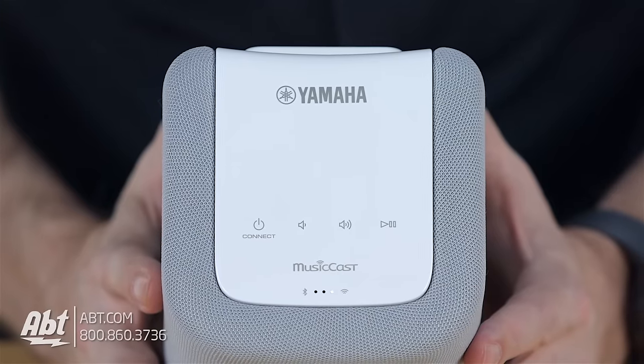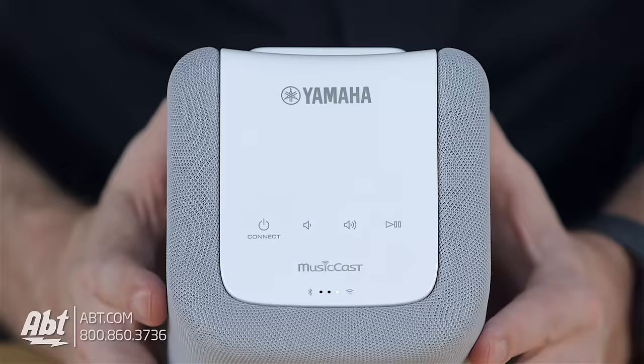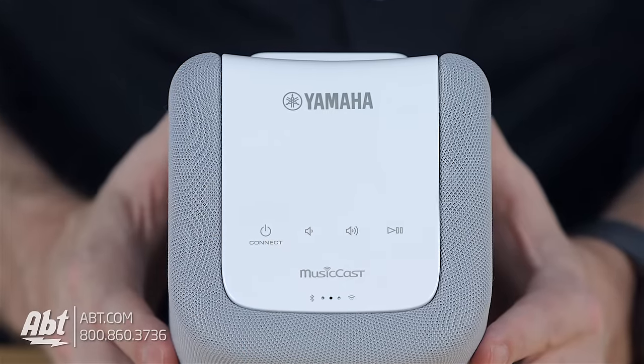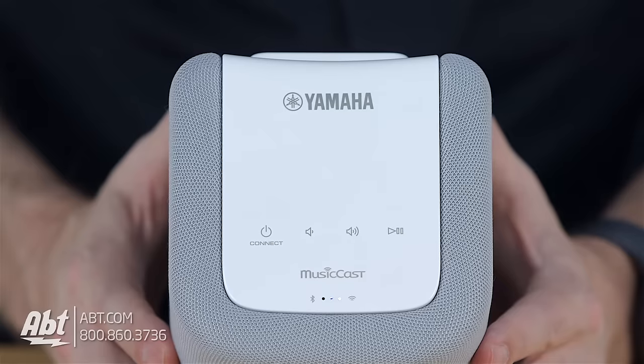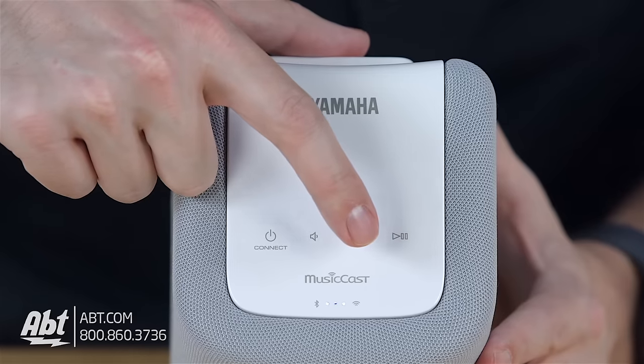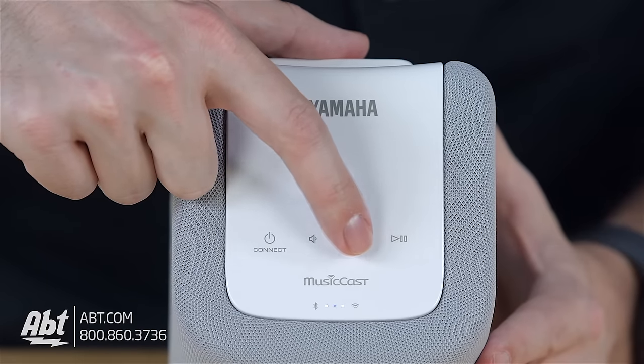Moving to the top, you're gonna see some simple controls. You have a dual-function power connect button that you can use to set this up, a volume up, a volume down, and your standard play and pause button. It's nice having the controls right on the top of the speaker so you don't have to take your phone or tablet out every time you want to adjust the volume.